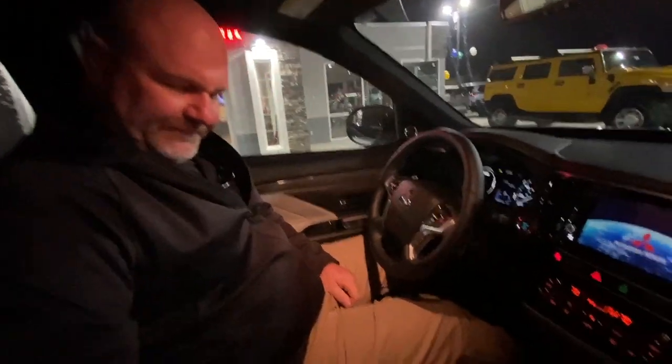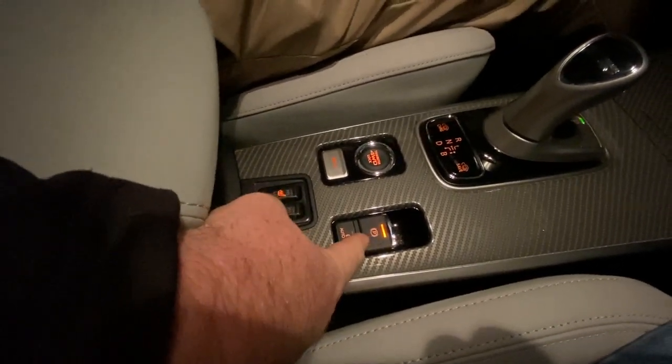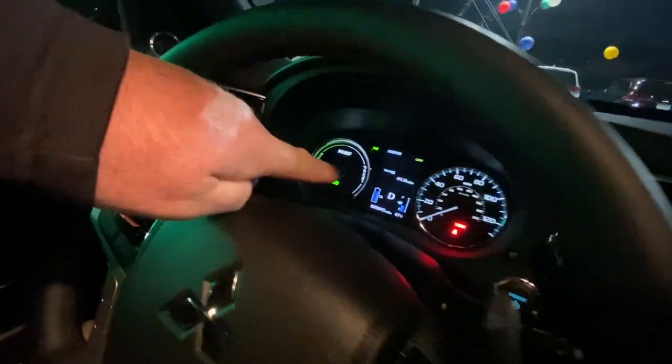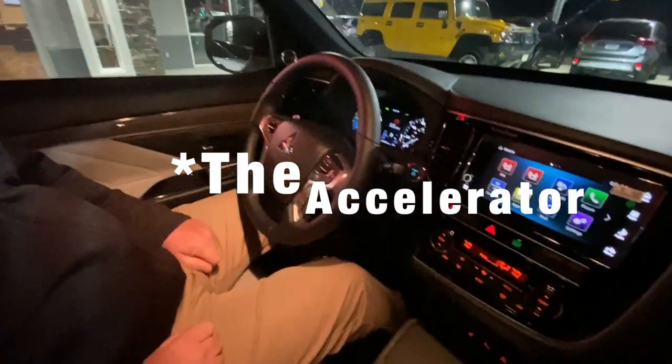As you can see, the light is on which means the parking brake is engaged. I don't have my seat belt on, and I'm going to put it into drive. The instrument screen says drive, and I'm going to put my foot on the brake — as you can see we just rev but the car doesn't go anywhere.